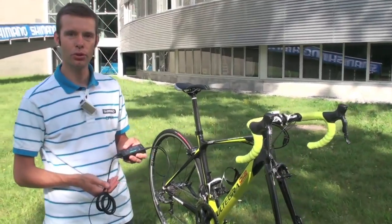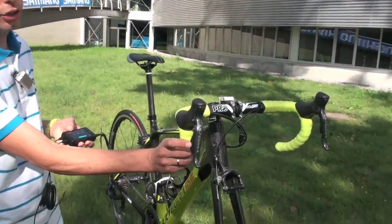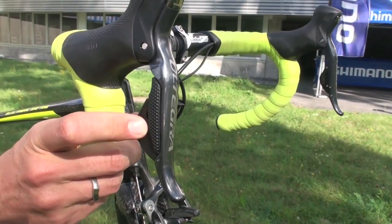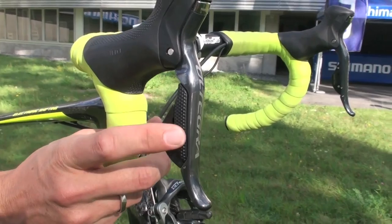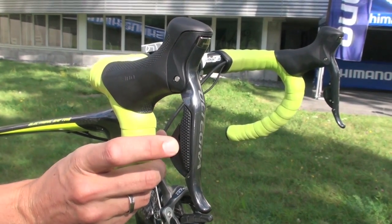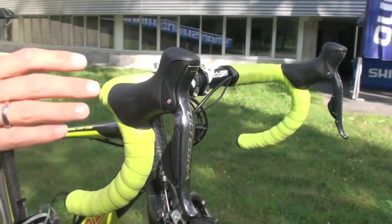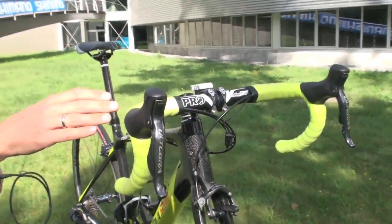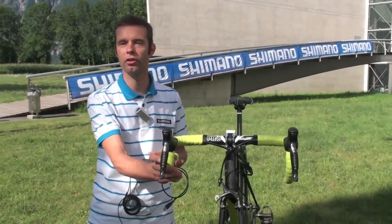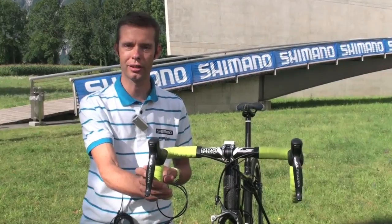This allows you to, for example, change the shift order of the buttons. Normally the small button here is to go to a bigger gear in the rear, but you can also change the shift order between the two buttons so that this one is used for a lighter gear. You can also change the shift order from right to left, so that you shift the front with the right dual control lever.